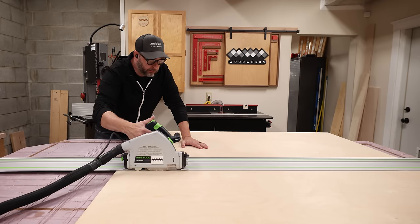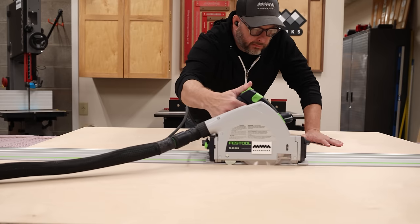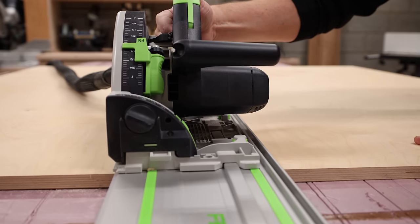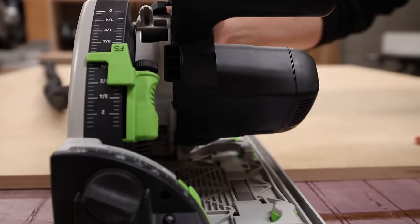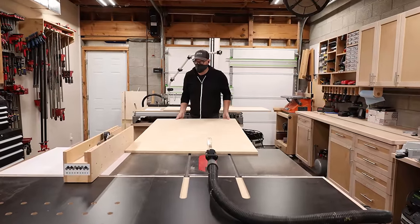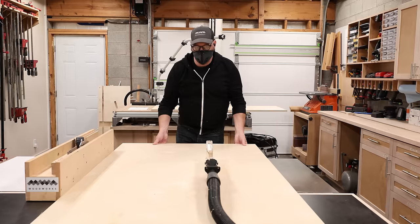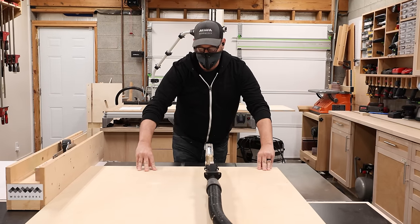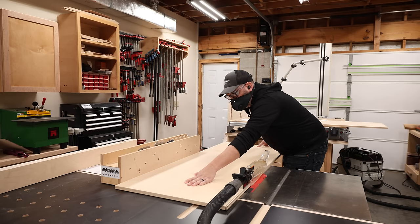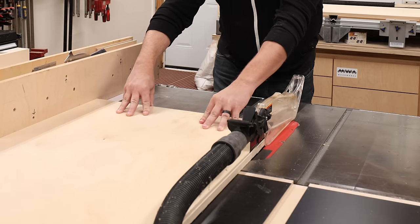I like to start by breaking down my plywood into manageable chunks using a track saw or a circular saw, and then cutting it on this sheet of pink foam insulation. This is by far the most convenient thing I've found for cutting plywood, because you can cut it over and over again and it just lasts a really long time before you have to replace it. And once the parts are small enough to safely handle, I can turn this job over to my table saw to cut everything from rough to final dimensions, which includes ripping off all the rough factory edges.